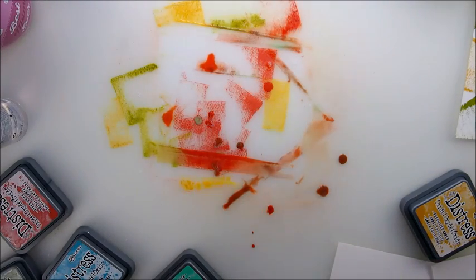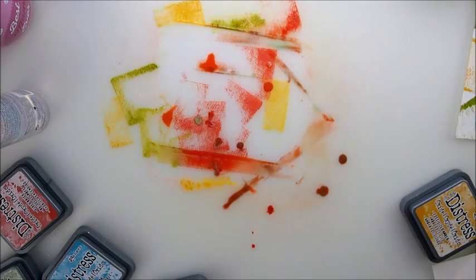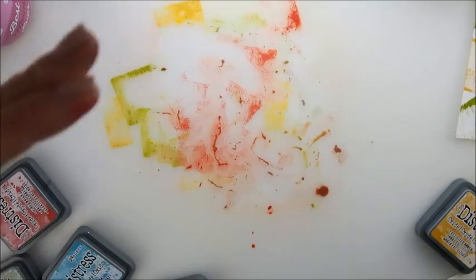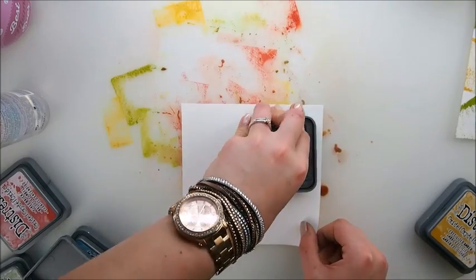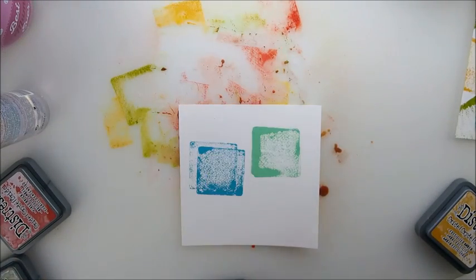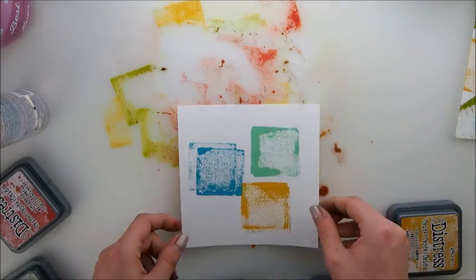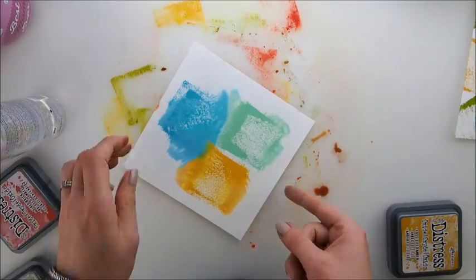I'm going to leave this to dry on my floor and I have one more idea. I'll pick up all of that color from the mat, pick up all of this again, because I have an idea for another nice technique. Let's spray that with water.